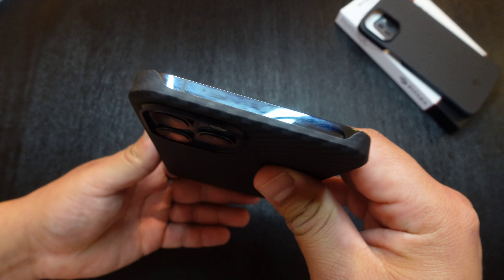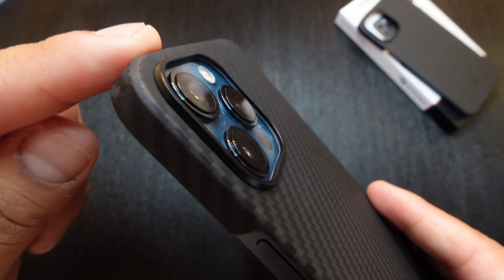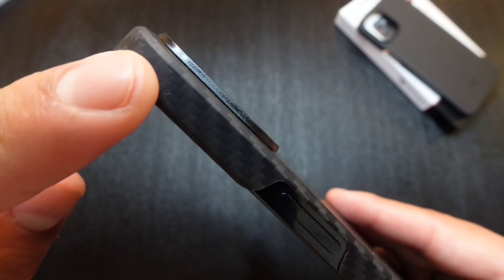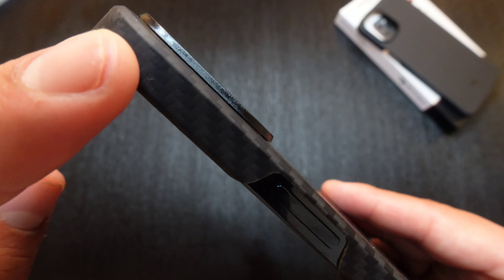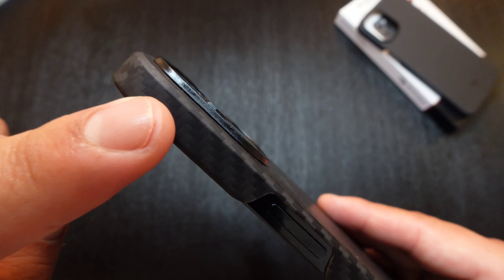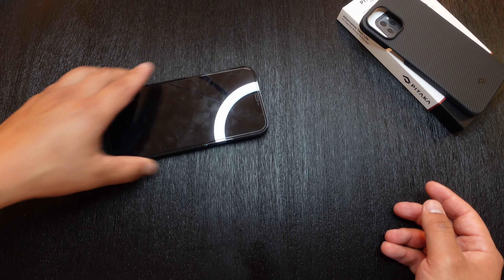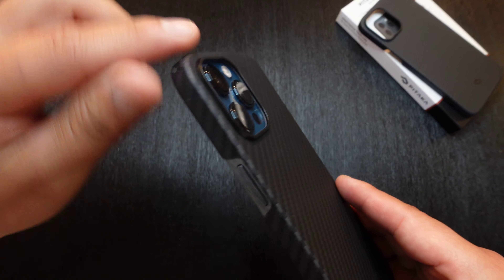Then going to the top, that is open as well. Going to the back once again, there's a pretty good cutout for the camera module. It pops up just a little bit more than the camera module, so if you put it flat on its back and slide it around, that camera module shouldn't get scratched — it should not touch any flat surface. You've got just a good enough lift to put it flat down on a table.